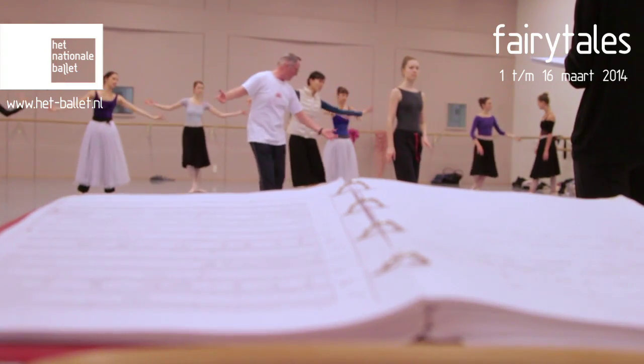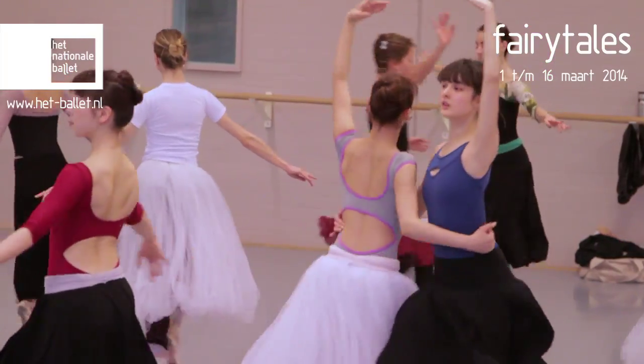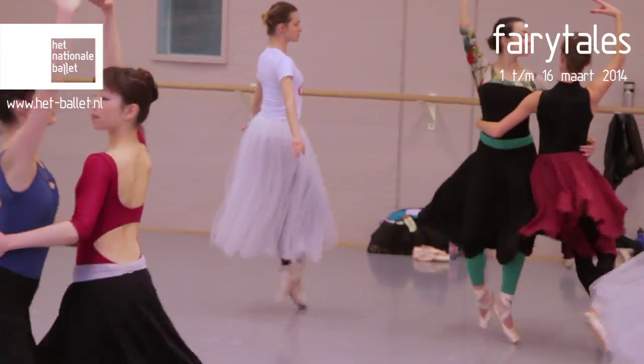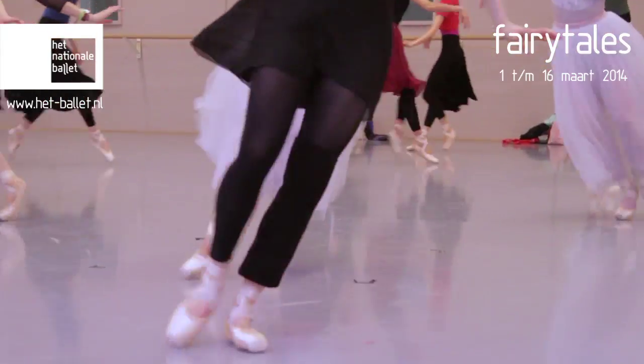Rudolf Benesch was an accountant and he was always very interested in painting and art in general, but he was also a very good musician. So that's why the notation is written on a musical stave.